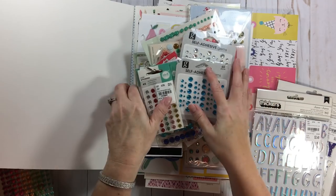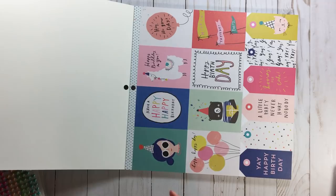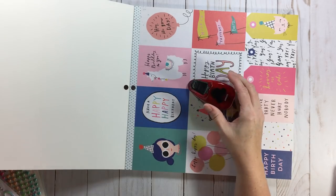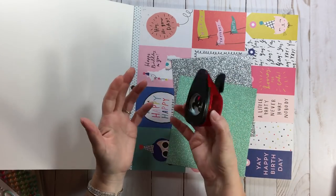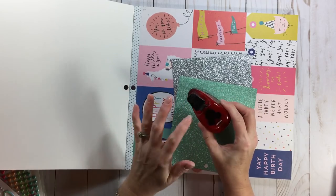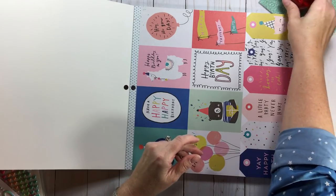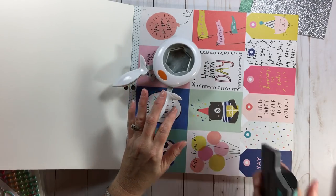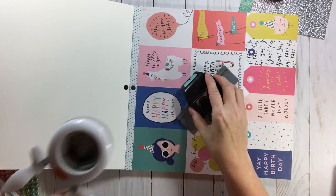Now for tools - I need my Mickey head punch, but I'm not going to take the actual punch. Instead I'm going to take these two six by six papers - one turquoise and one silver metallic - and punch out a bunch of Mickey heads before I go. That's one less heavy thing to take. I'm also taking my large hexagon punch because there's so much I can do with that, and one edge punch - I always grab the scallop for a generic edge punch. Then I'll leave the Mickey punch at home.